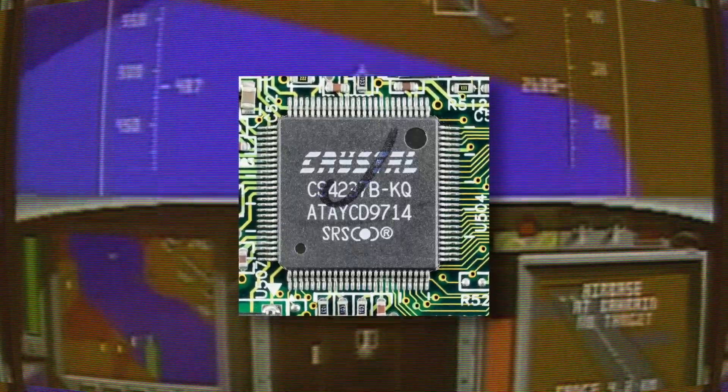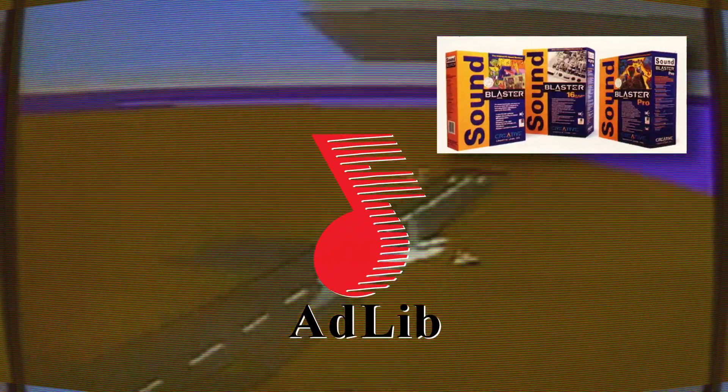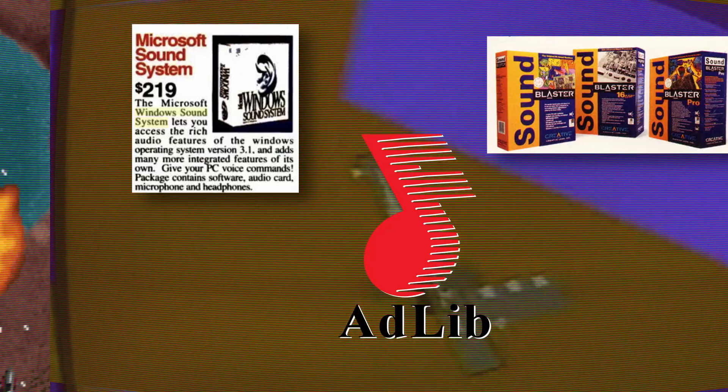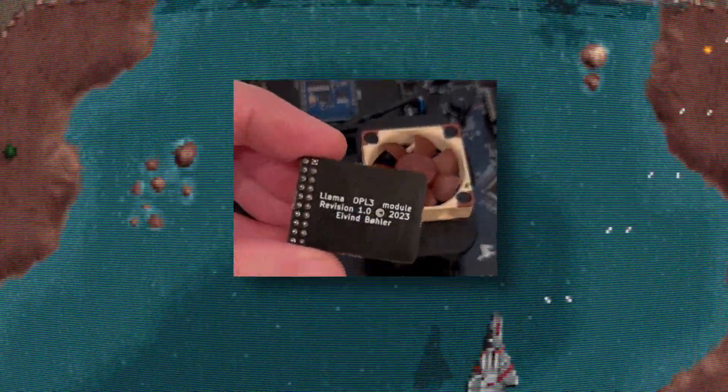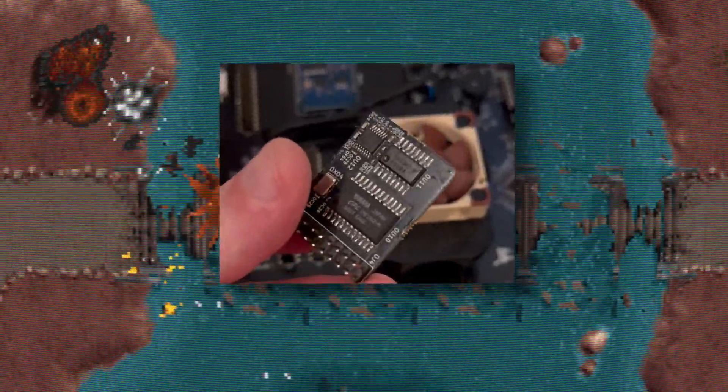Sound output is provided through a Crystal CS4237B chip that provides AdLib, Sound Blaster Pro 2, and Windows Sound System compatibility. If you're a purist for a real OPL3 chip, you also have the option of installing one via one of the expansion ports.